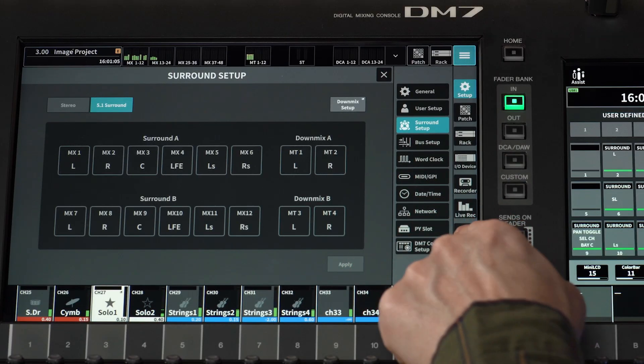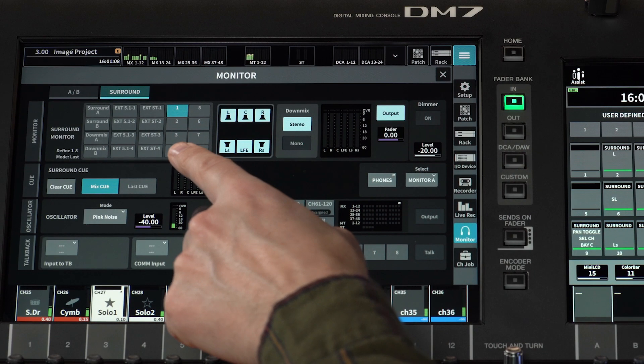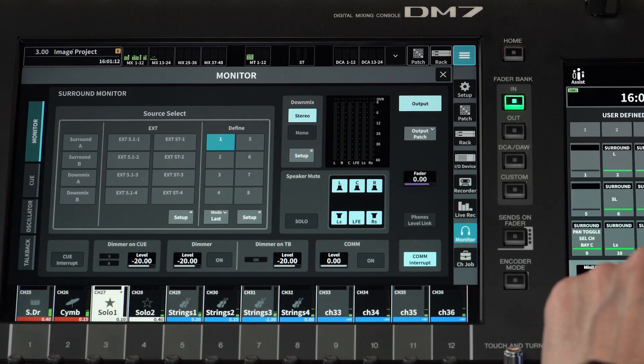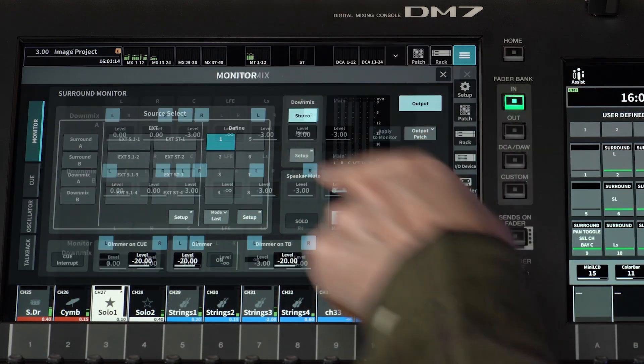Surround monitoring includes source selection, speaker mute and solo functions, and a special down mix setup.